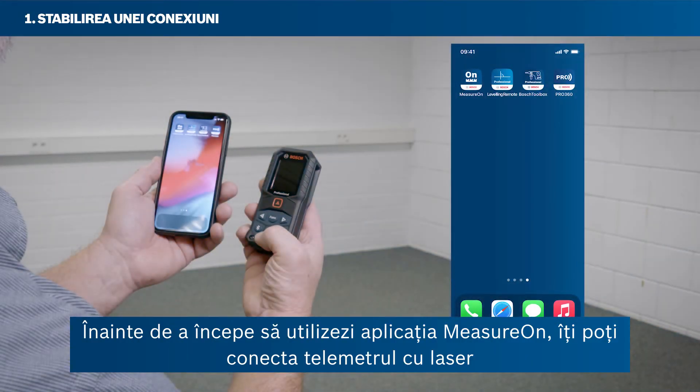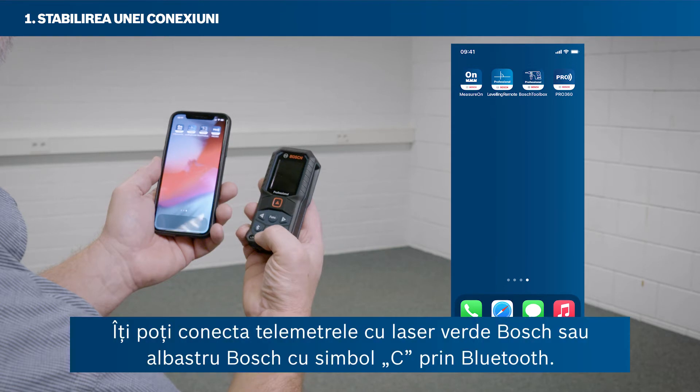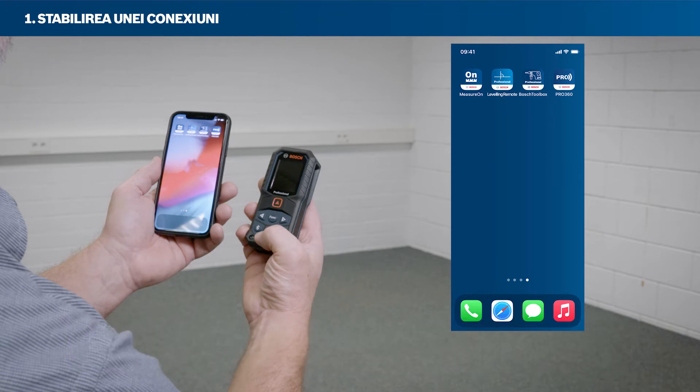Before getting started with the MeasureOn app, you can connect your laser rangefinder with your smartphone to take advantage of all of its features. You can connect your Bosch Green or Bosch Blue laser rangefinders via Bluetooth.